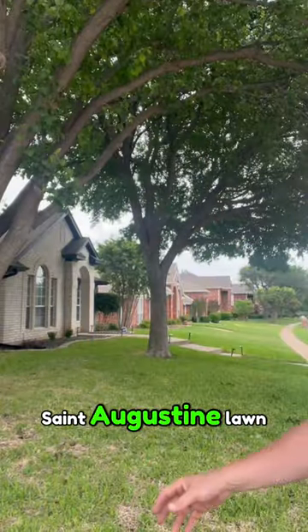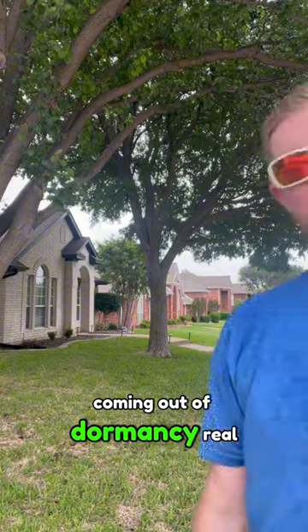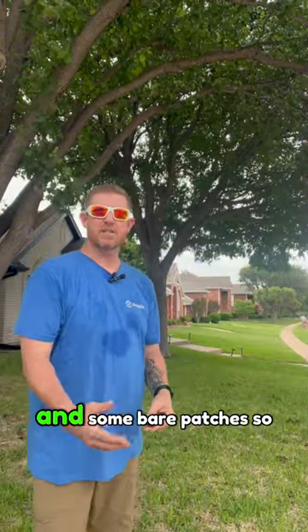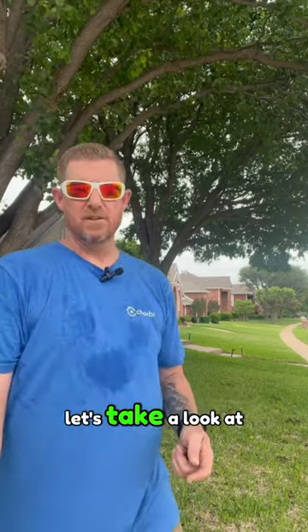I'm on a beautiful St. Augustine lawn. As you can see, it's coming out of dormancy real nice — it's really thick — but the homeowner had some concerns about some yellowing and some bare patches. So let's take a look at that.